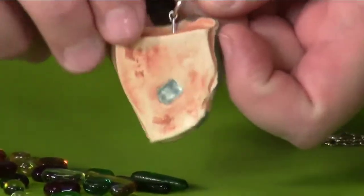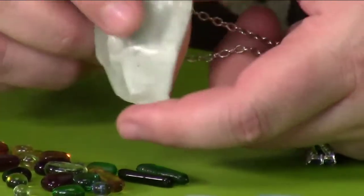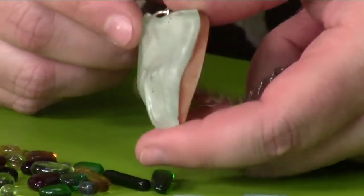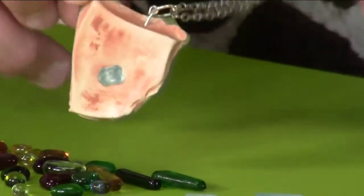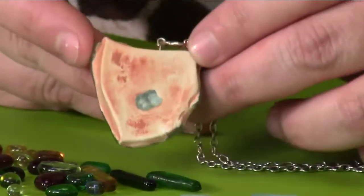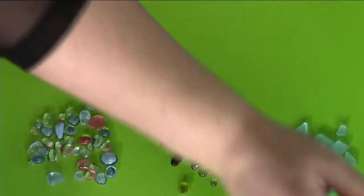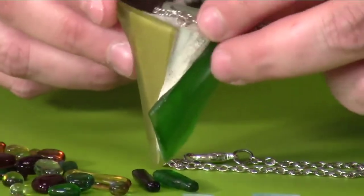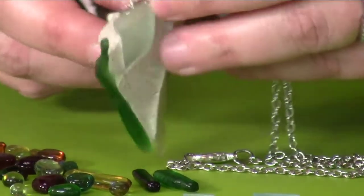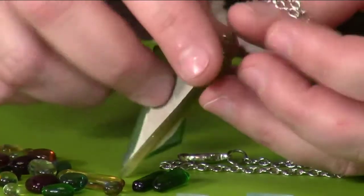Another favorite piece has a story: Nashla was rock hounding in the desert and found a piece of glass she liked. She put some concrete on it, added a little piece of that same glass on top, and created this piece. It's very different but elegant. A lot of her pieces have glass in them, and she loves using it. She also created a three-dimensional piece with glass on the front and back so it looks pretty from both sides.